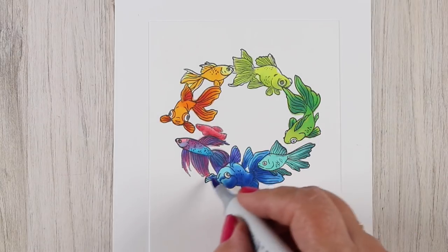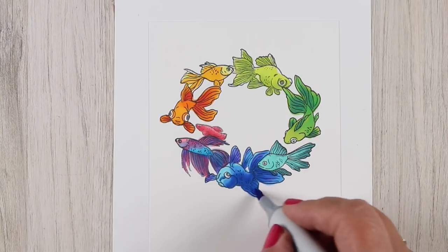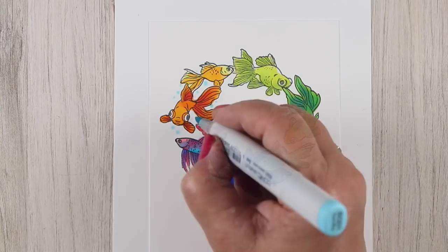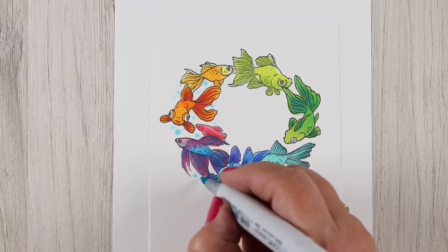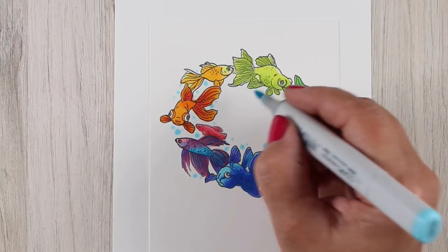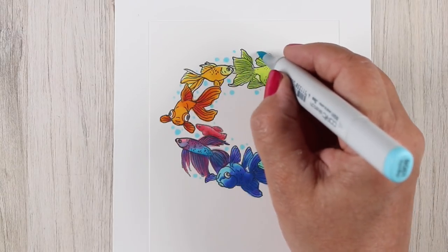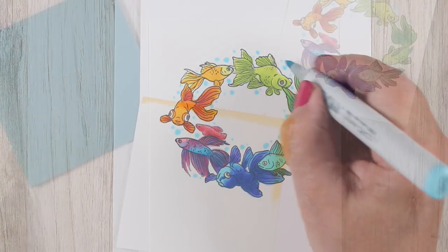Whoever gets this card may or may not notice that one of the fish is upside down. With all of this, I wasn't worrying a whole lot about the blending — I tried to blend them so that I didn't have harsh areas, but I wasn't worrying about light sources or anything. I decided to add a little bit of dots to make some bubbles all the way around the circle.